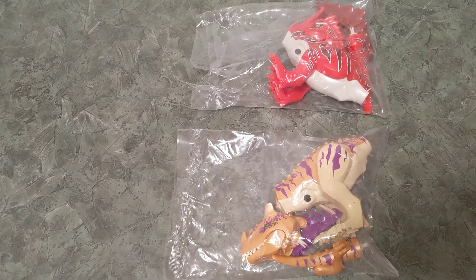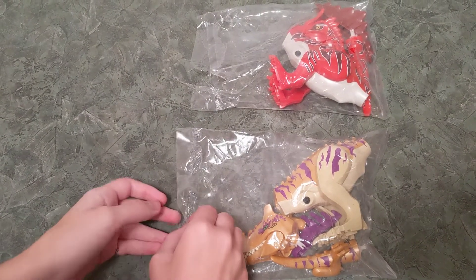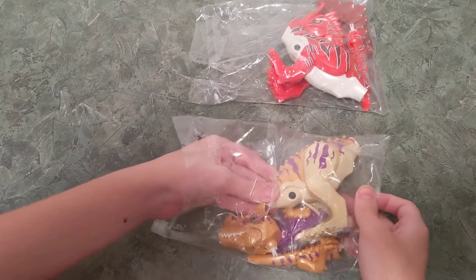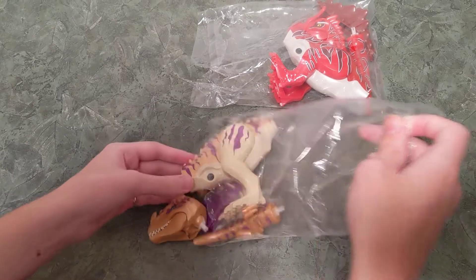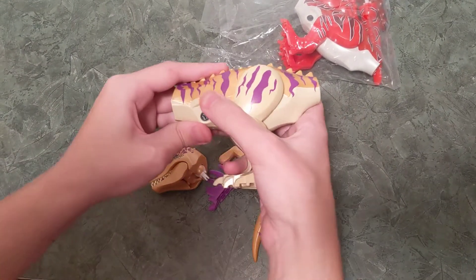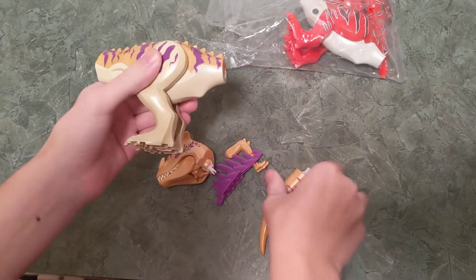Hey guys, it's Green Zephyr. My latest Lego compatible dinosaurs have arrived. I'm going to be putting them together and showing them off. The first one we have is the High Horn Oxasaurus.